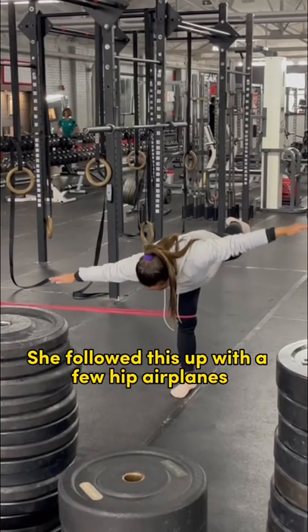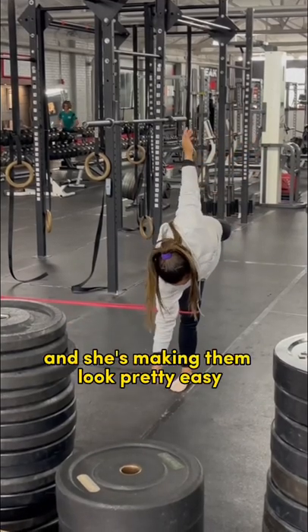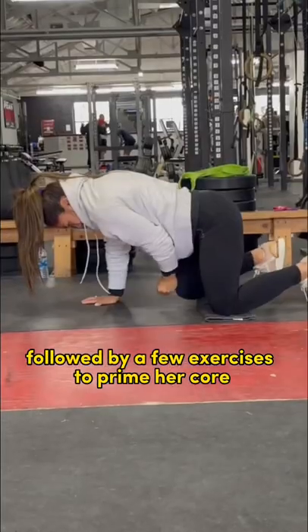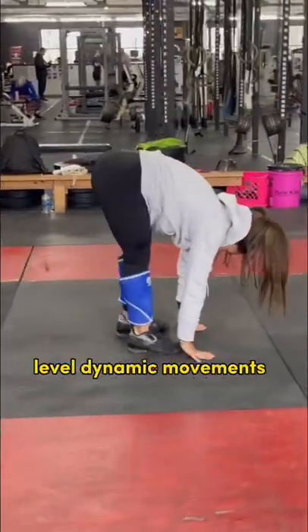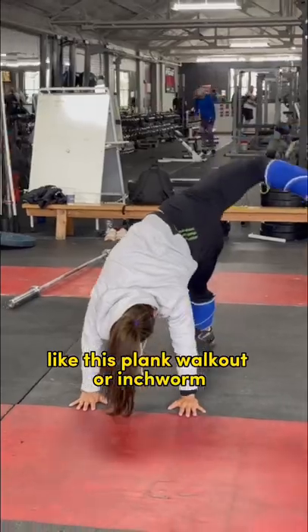She followed this up with a few hip airplanes — these are very difficult and she's making them look pretty easy — followed by a few exercises to prime the core like bird dogs. She then finished up with one more round of a few higher level dynamic movements.